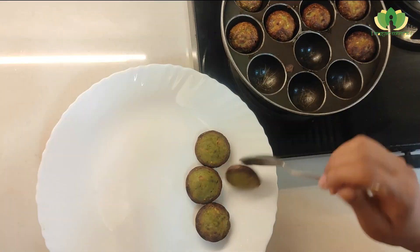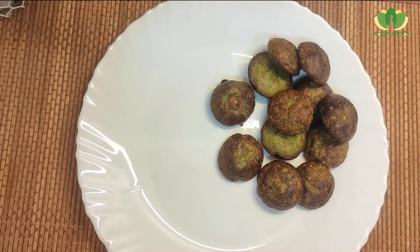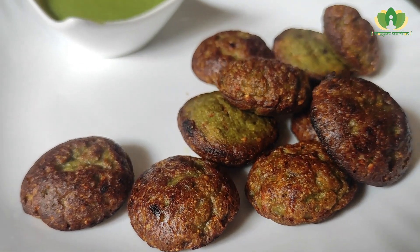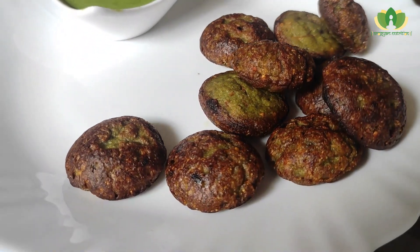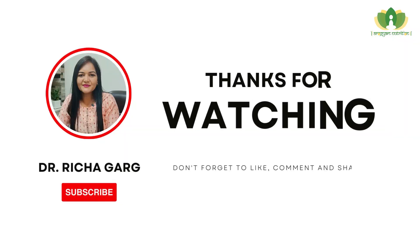This is a very low-calorie recipe. You can serve it with green chutney, coconut chutney, or any favorite chutney. Have it for breakfast or as a snack. This recipe is tasty and will also keep your family's health in check. Stay tuned for health and weight loss tips and healthy recipes. Thank you for watching.